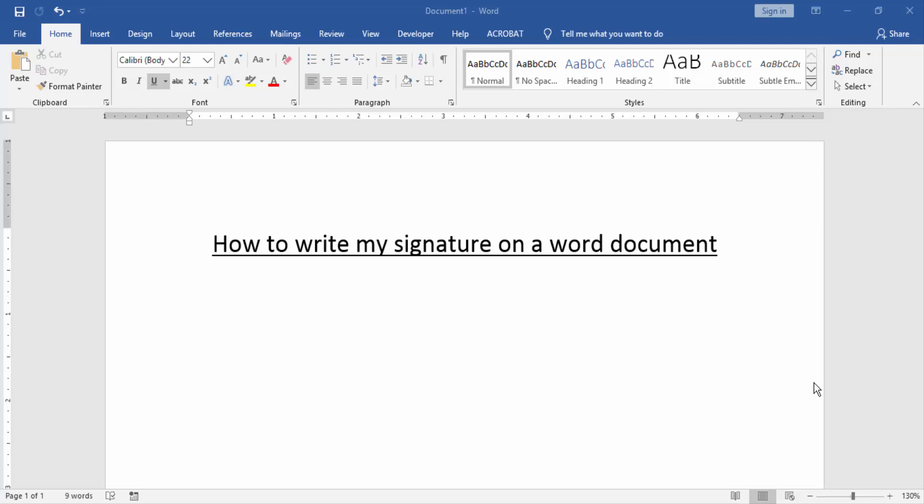Assalamualaikum, hello friends, how are you? Welcome back to our new video. In this video, I am going to show you how to write my signature on a Word document. Let's get started. Firstly, we have to open a Word document.